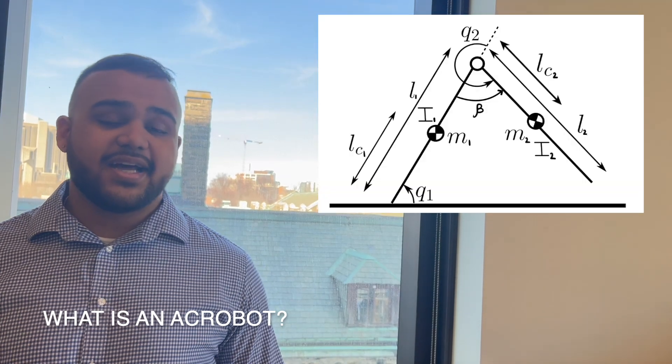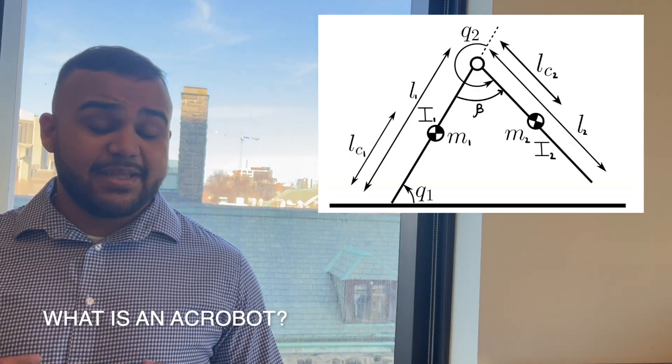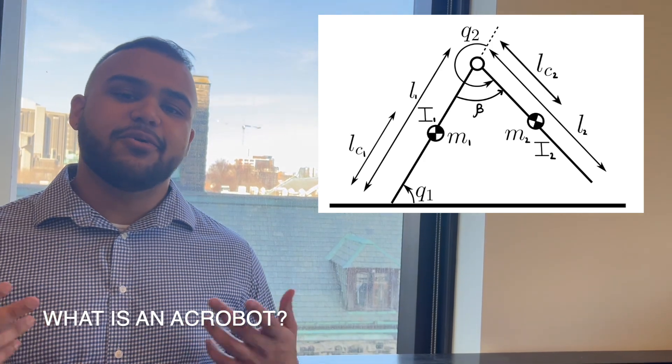So what is an acrobot? By definition, it's simply two links activated by a single joint, enabling it to perform locomotion, or in our case, walking.